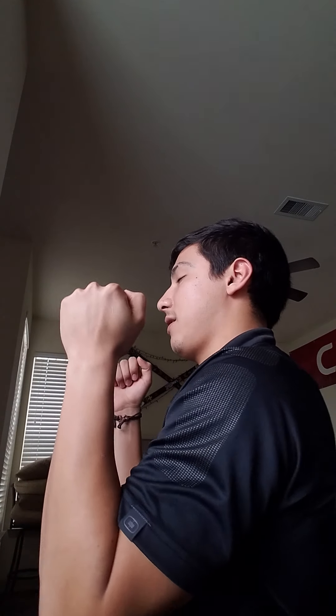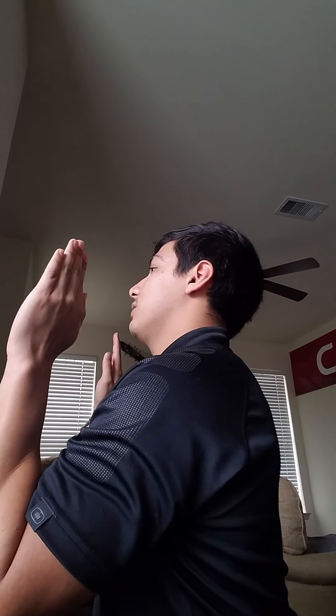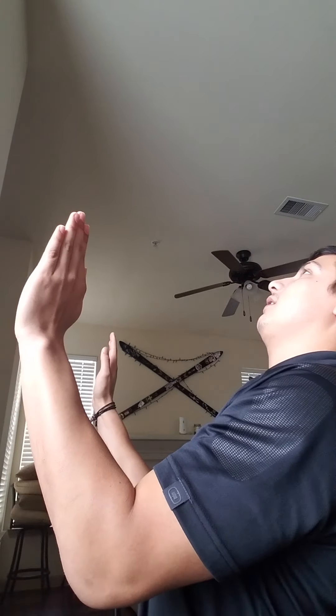You're going to lay down on your stomach on a bed or on the floor, and you're going to have your elbows pressed on the floor just like this, with your arms tucked at your side.